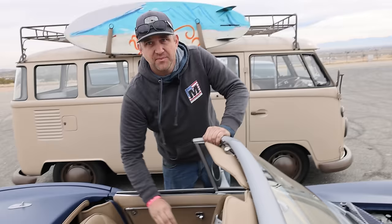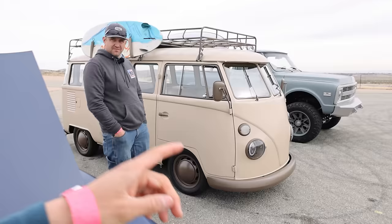This one drives nicely. Is it the fastest out of all six cars? No — the truck is. Really?